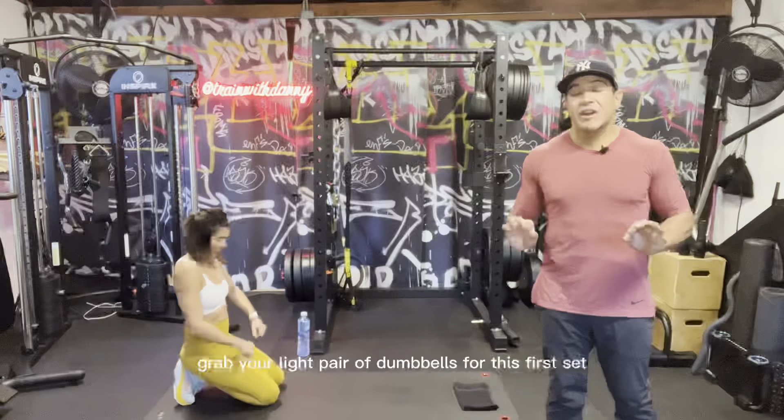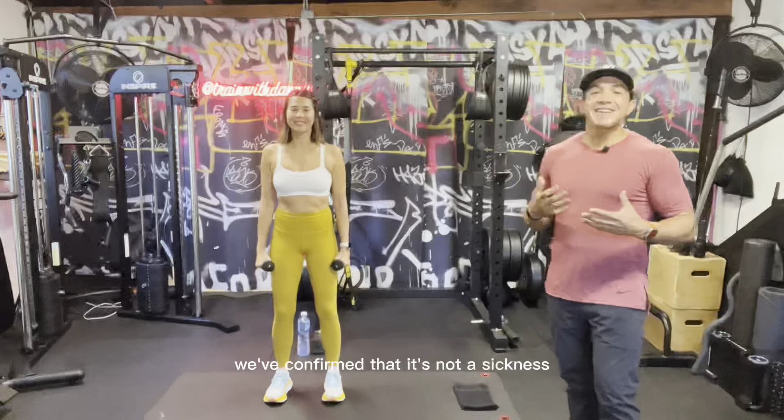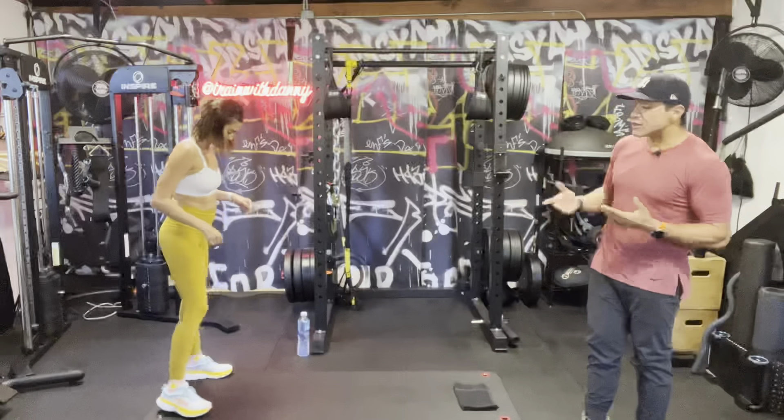Three two one — nice work! Shake out those shoulders. Stand up and grab your light pair of dumbbells for this first set. Rachel's going to grab her three-pounders and we're going to do some standing lateral raises. Rachel goes out to the side with those arms, nice and easy. You'll notice she's not swinging — I want the same thing from you. No swinging whatsoever. 30 seconds. You're going to feel this in the shoulders, but that's the idea.